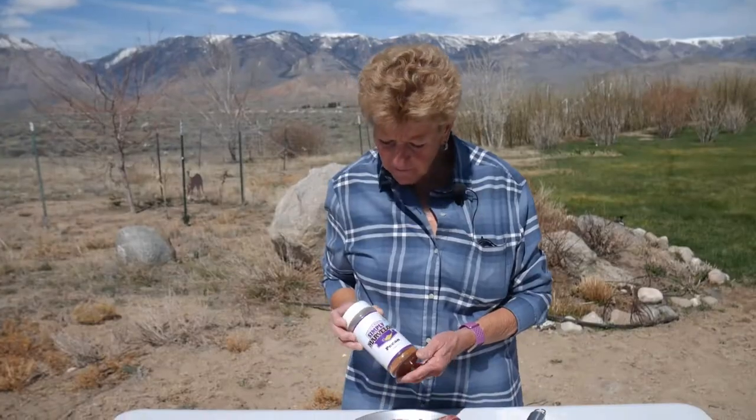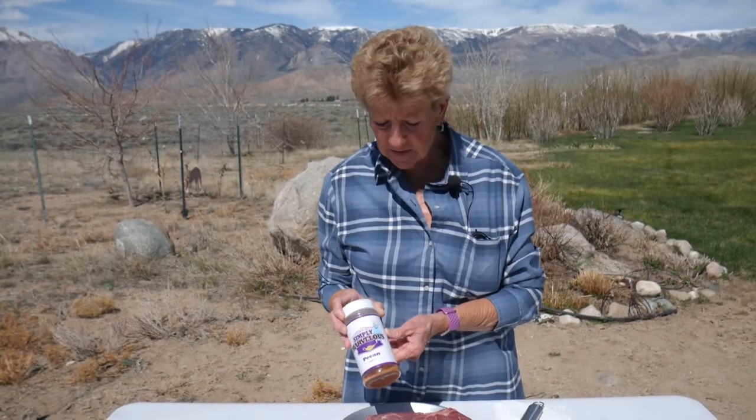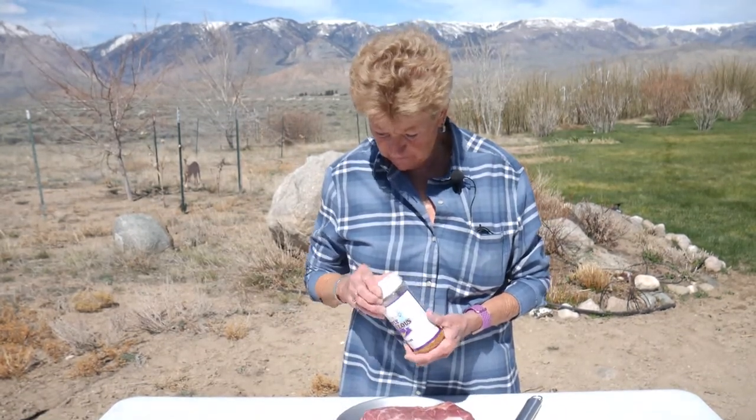Yes, and the calories! But we're going to have fun and a great day today, and thanks for joining us. You betcha. What I love to use on pork is this Simply Marvelous Pecan Seasoning, and I'm going to generously rub this roast with it on all sides. We do really like this one.